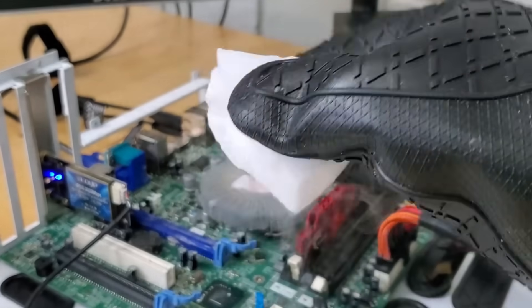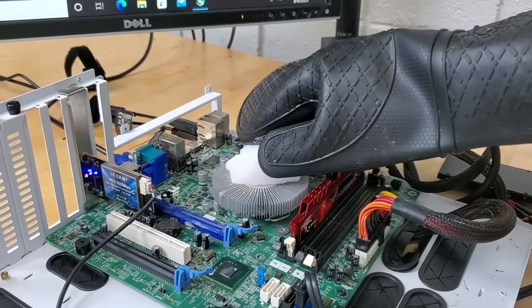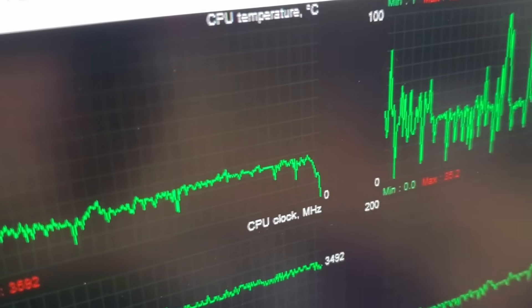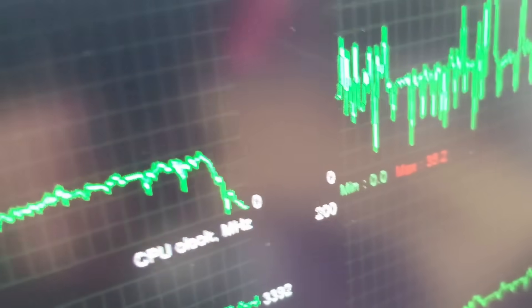So what happens if we use it to cool our CPU? We'll grab a chunk of dry ice and put it on top of this conveniently placed heatsink. And now this is one of the most absurd things I've ever seen — keep an eye on this temperature. That's right, it drops to zero degrees Celsius. Zero degrees!